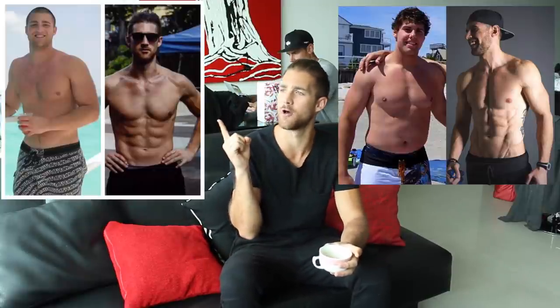Now you may be wondering, what should my before and after look like? Look at that photo right there — we really want you to see these examples and understand that your transformation is only going to be eligible if you do not have a shirt on if you're a dude. If you're a woman, you want to wear like a swimsuit or something of that sort, maybe even a sports bra. We want to be able to see at least from your waist up and we want you to show a lot of skin.